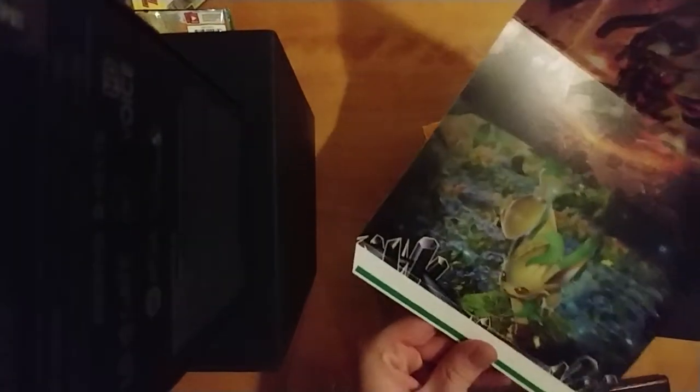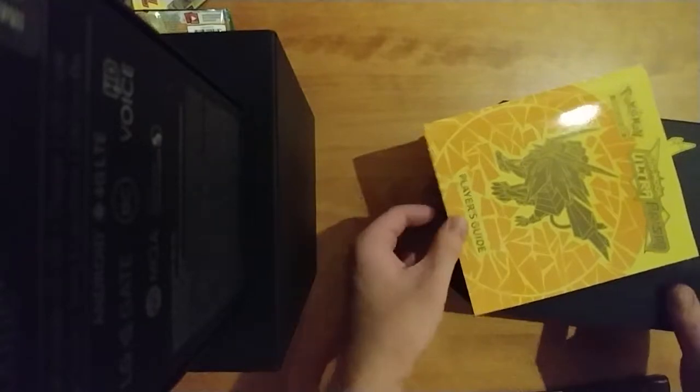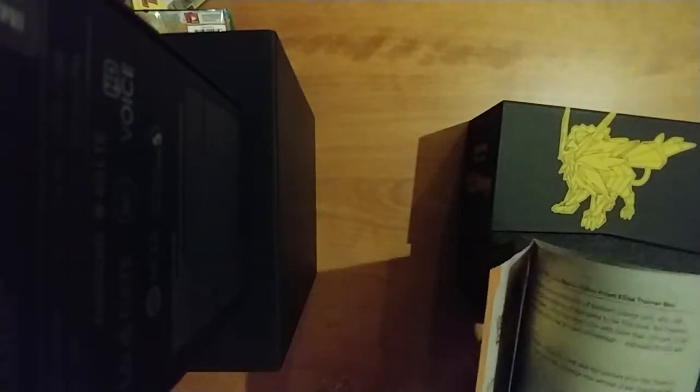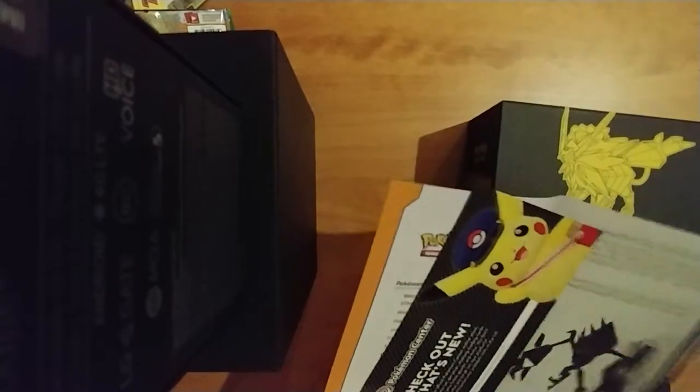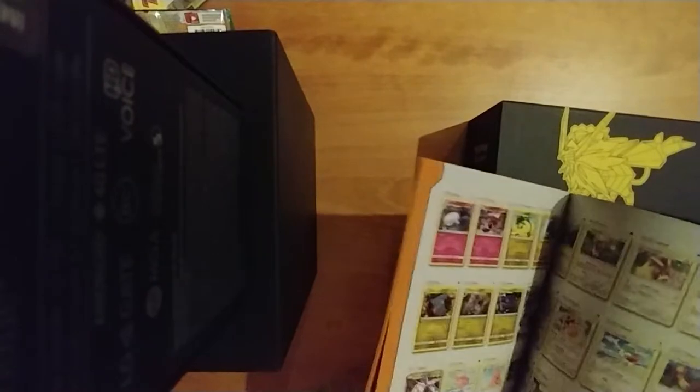So here you go — you got Giratina, Leafeon, Solgaleo, and Lunala. You got all your favorites in this thing. I'm not sure if those are the rares, but that would make sense. We got our player's guide, so if we don't know how to play — which I don't. Ooh, check out what's new at the Pokemon Center. I think that's every card in this set, so let's go ahead and point out which ones I want.